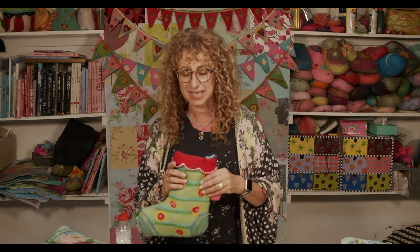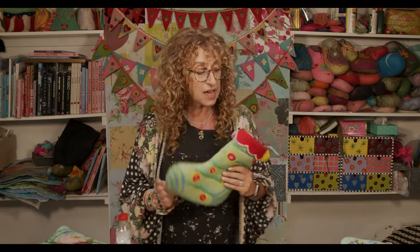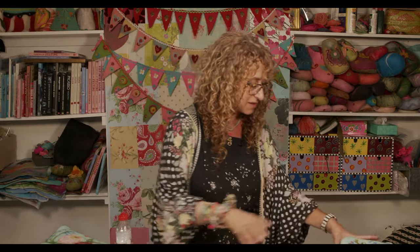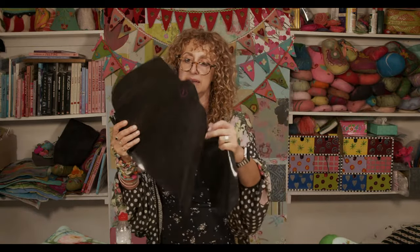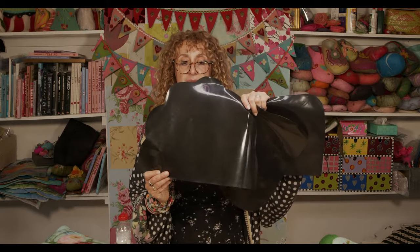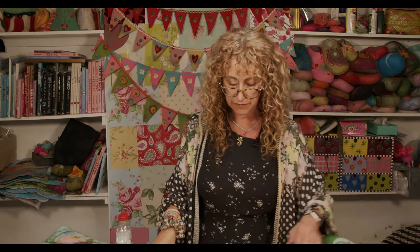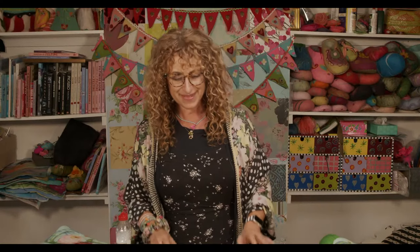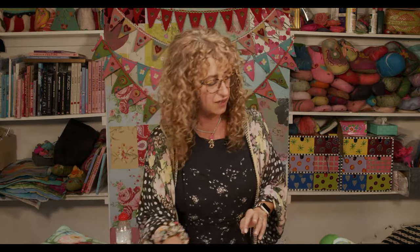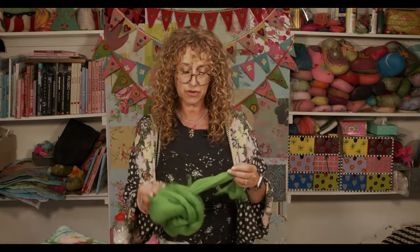I've got a few bag templates and one of our tea cozy templates here. What I'm going to do is work on this using the overhead camera, keeping it in the right place for both Instagram and YouTube. I've also got some wool tops here. I'm going to talk you very briefly through wool tops and how much you will need.